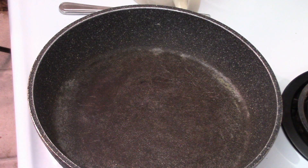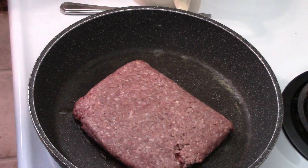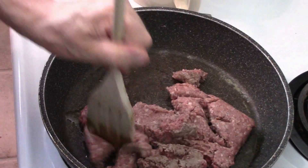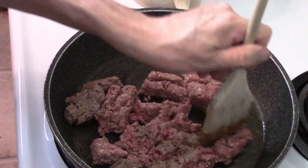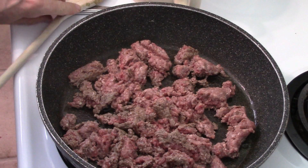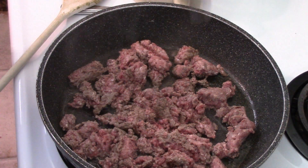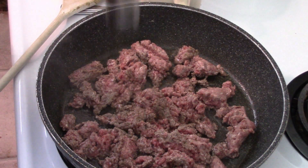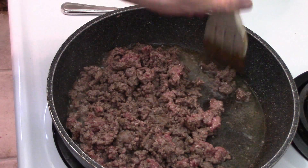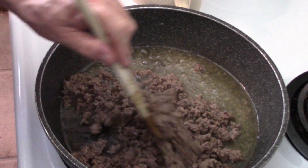Right off the bat, that one pound of burger is going into our frying pan. We're going to mush it down and cook it until it's where we want it to be. First, let's add a little bit of salt and a little bit of pepper — a teaspoon, maybe not quite half a teaspoon, to taste. We'll cook it down until it's nice and brown.